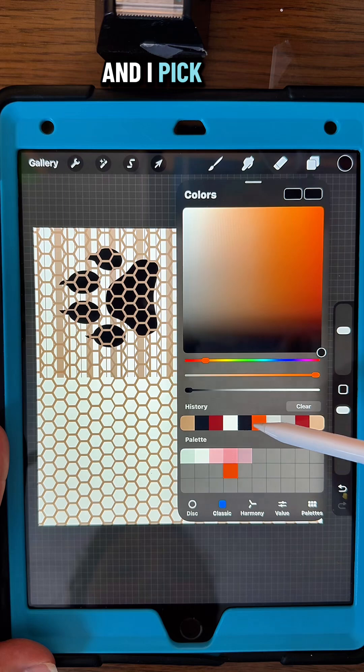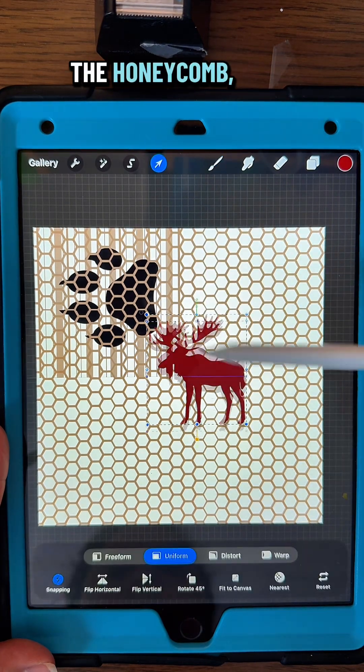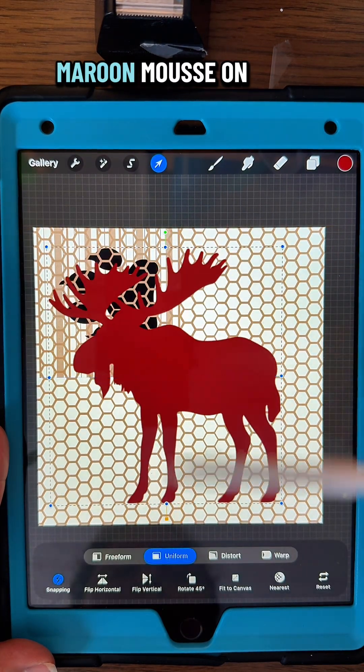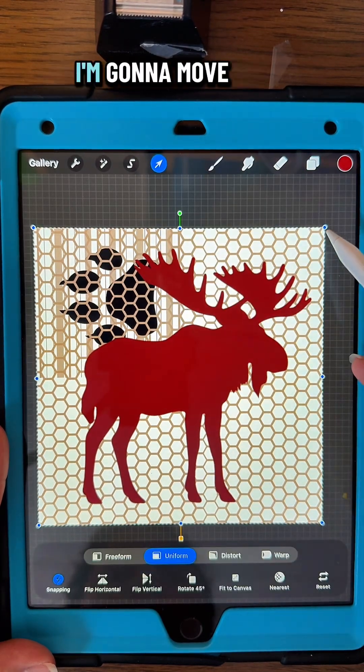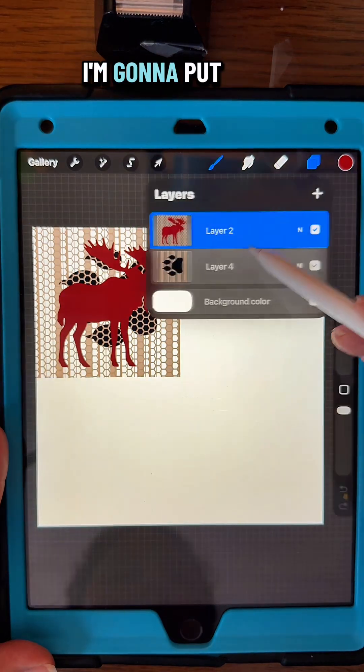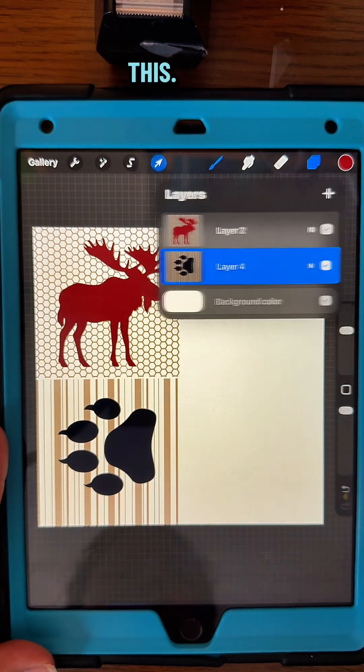I'm going to add a new layer and pick that same brown color to do the honeycomb, but with the maroon mousse on top of that one. Pinch those two layers together and move that one to the corner. I'm going to put that footprint on the bottom like this.